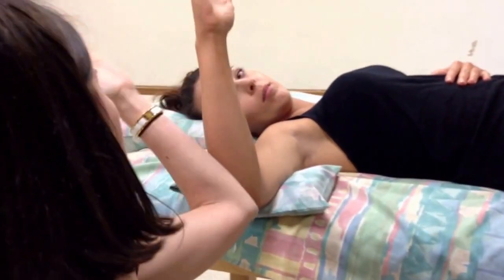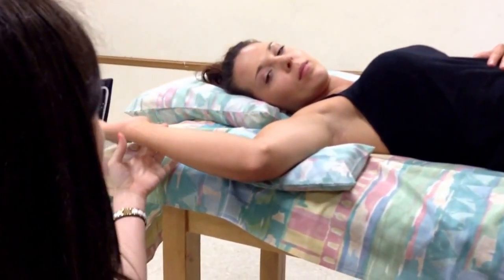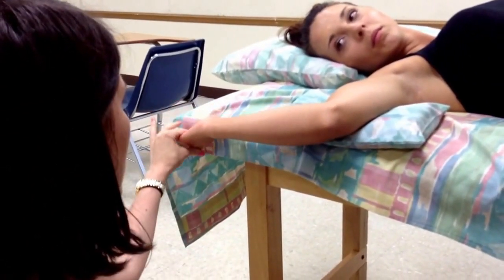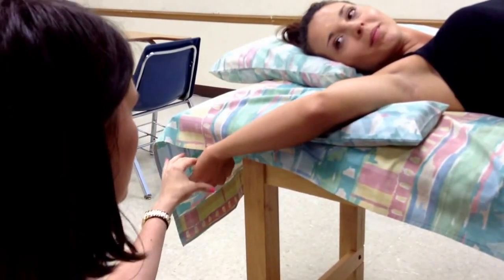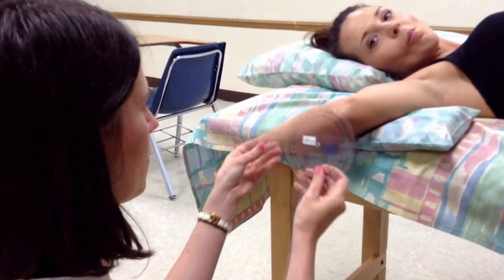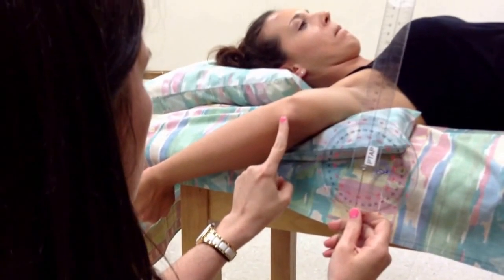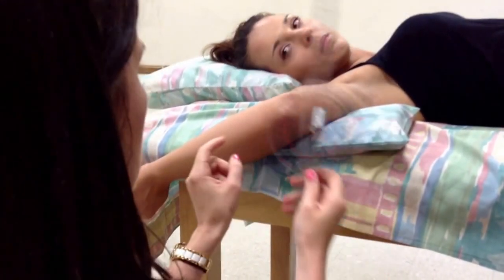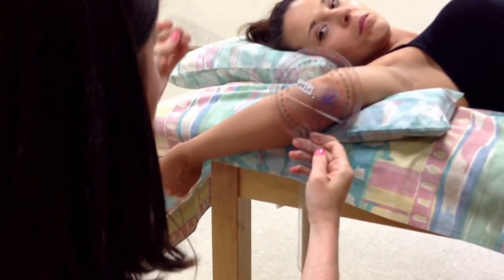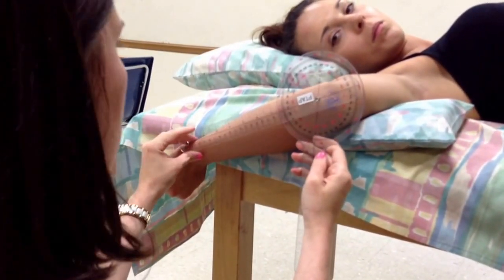I need to be right here on the side of my patient so that I can line everything up. For external rotation, I want you to bring your hand back toward the floor this way. I just need to make sure she maintains 90 degrees of elbow flexion and that the bed isn't in her way. The bed was limiting her a little bit. The fulcrum goes over the olecranon process of the ulna. The stationary arm is perpendicular to the floor, and the moving arm lines up with the ulnar styloid process.